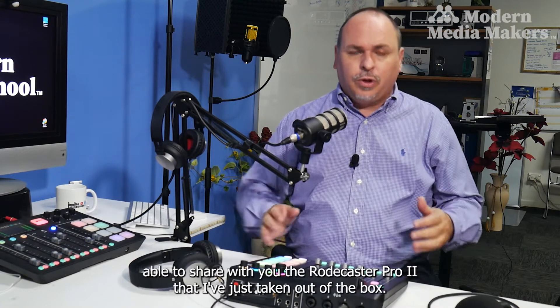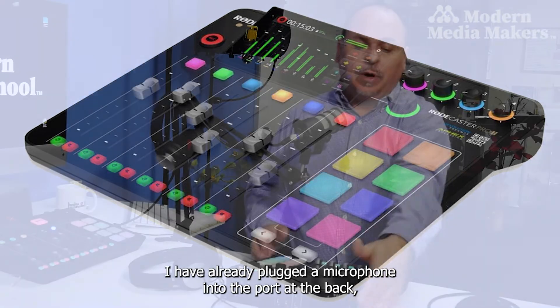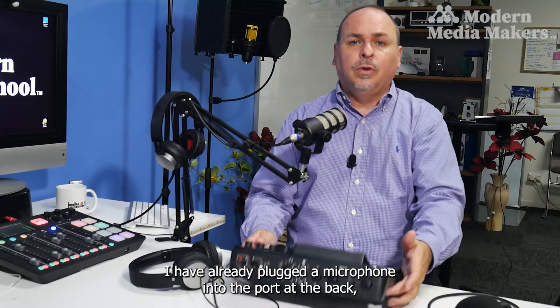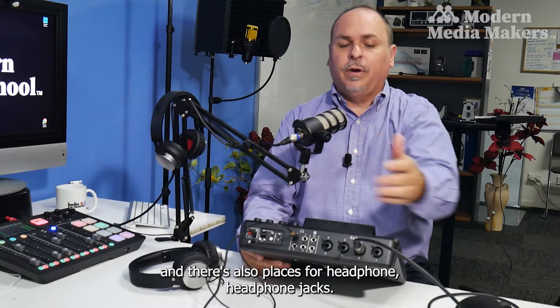I'm super excited to share with you the Rodecaster Pro 2 that I've just taken out of the box. I have already plugged a microphone into the port at the back, and there are also places for headphone jacks.